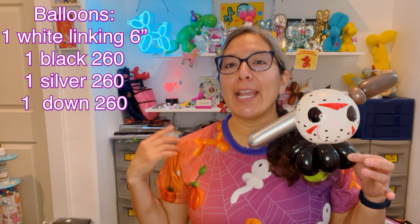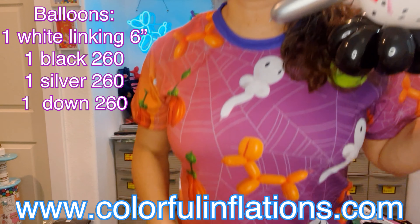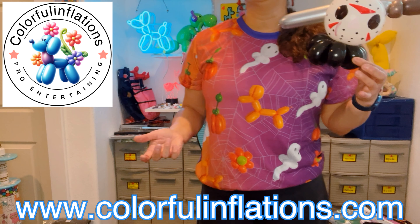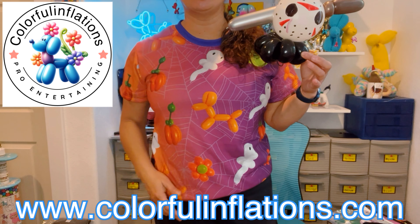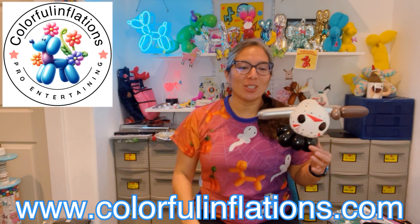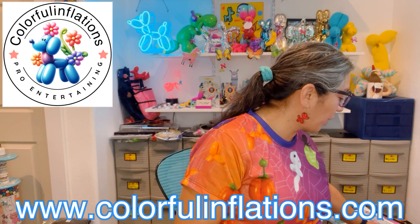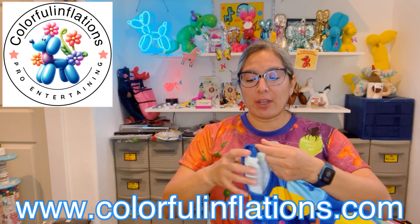At the end of my video I'm gonna share my new t-shirt from Colorful Inflations. This is kind of a new one because I haven't used it for an event yet, but this is gonna be one of the outfits I'll be wearing for my Halloween events that start in October. Stay tuned and pay attention on my live videos.